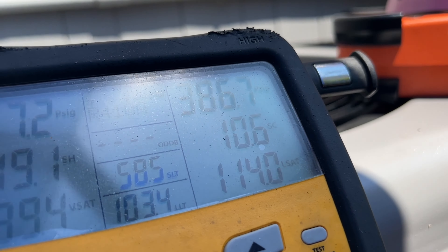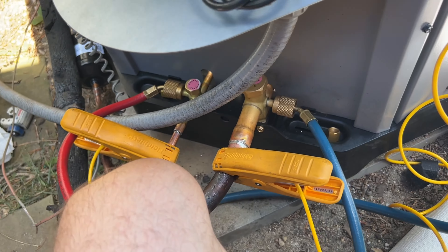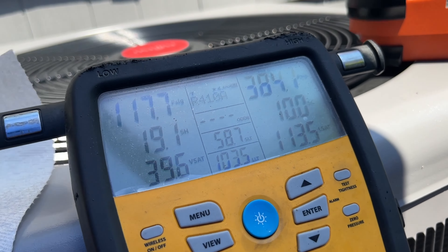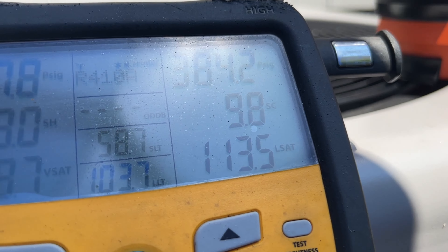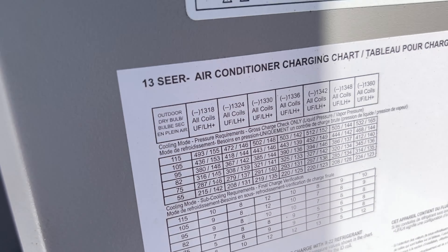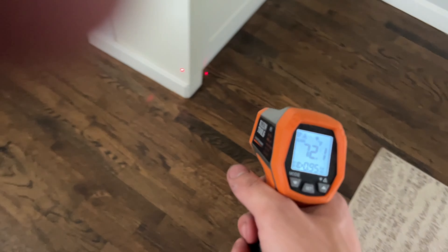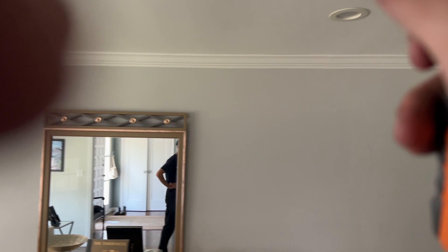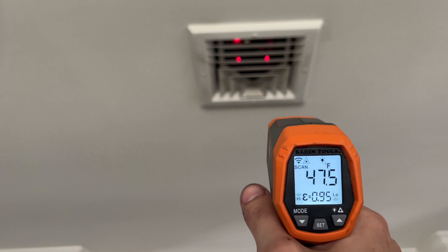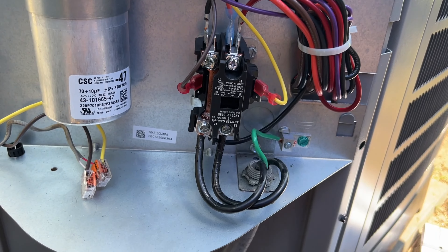We're at 10.6 degrees on our subcooling. If we read the air in the room we're at about 72°F, and at the supply we're reading 45–47°F, so we're blowing nice and cold. We know it's cooling properly and the charge is right.